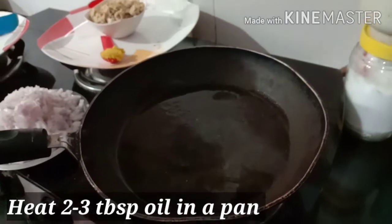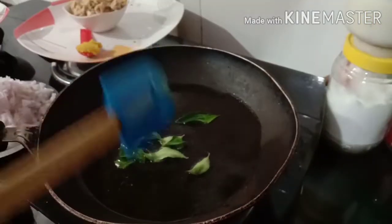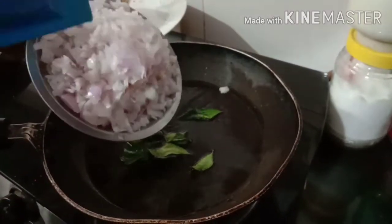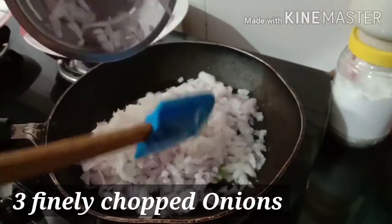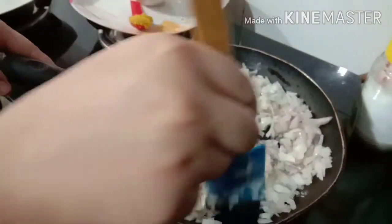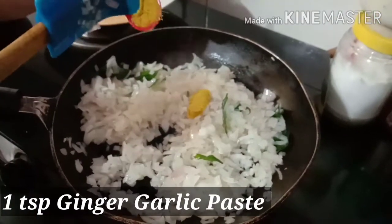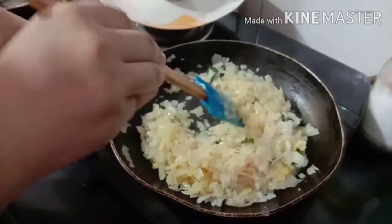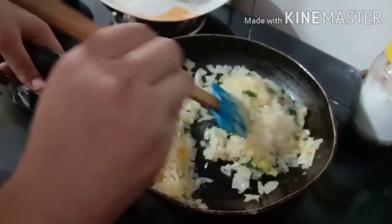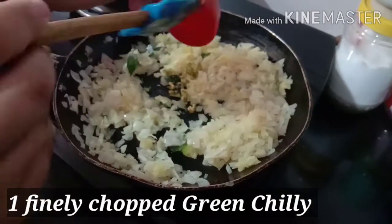Now we are going to make the stuffing. Our heat is low to medium and now we will add 3 finely chopped onions. Now we will add 1 teaspoon of ginger garlic paste. Now we will add 1 finely chopped green chili.